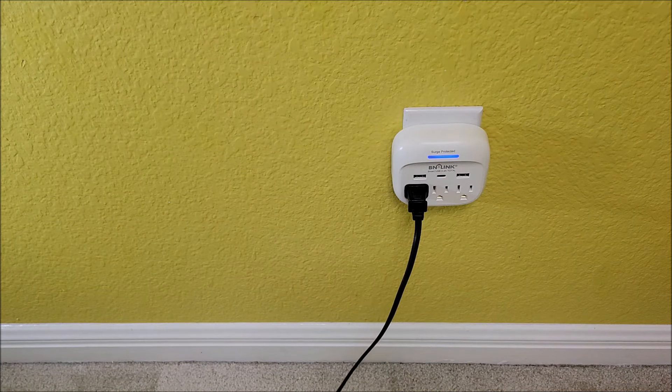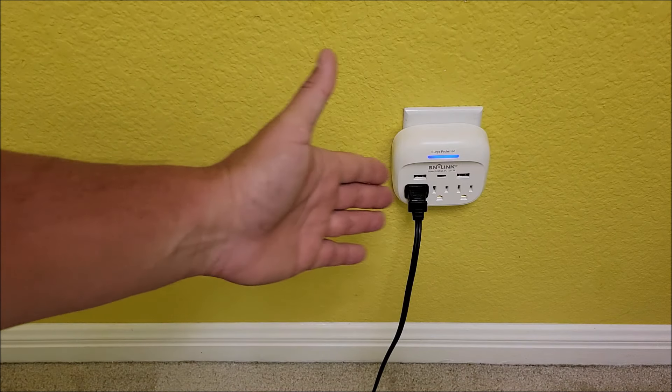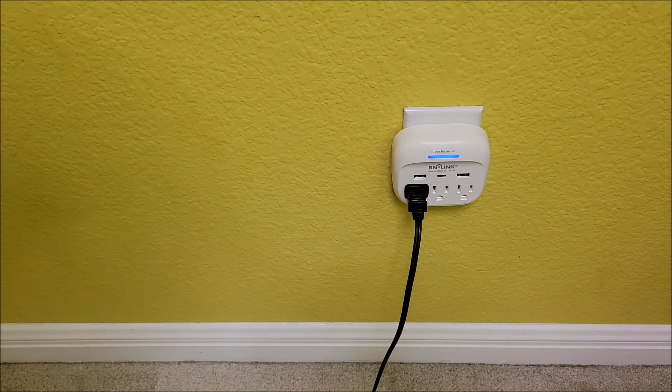It definitely turns on fine. They're pretty straightforward on what it is, but yeah, we really like these and use them all over the place. Definitely going to be using this one — it's very nice. I love the extra USB ports and it's got surge protection, so what's not to love. I hope this information was helpful, thank you all very much for watching, take care.